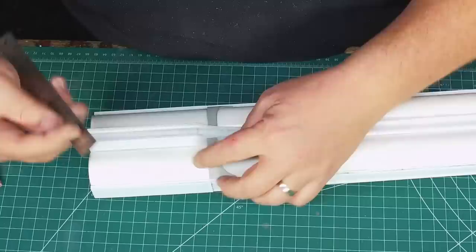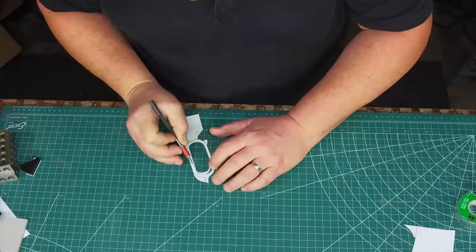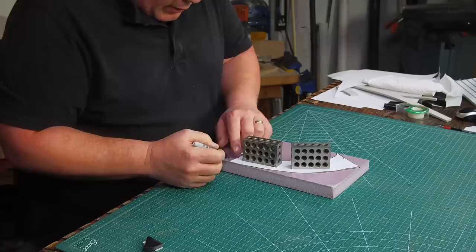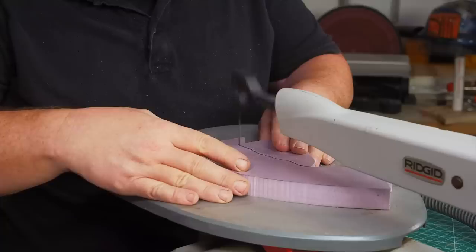I traced the profile of the grip and trigger guard onto some six millimeter Sintra plastic, which I can easily cut on my band saw. I cut the profile pattern down, removed the trigger, and just had the trigger guard left. I traced two trigger guards onto some three millimeter Sintra and then traced a set of grips onto some one inch thick pink insulation foam. The pink insulation foam is very easy to cut with my scroll saw using a spiral cut blade, which lets me cut in any direction.